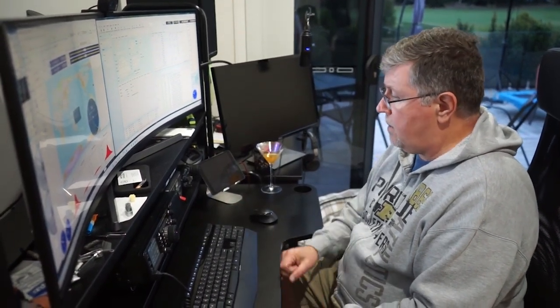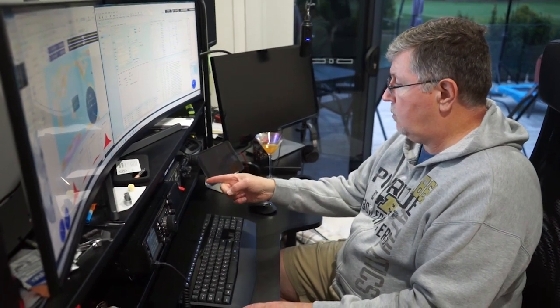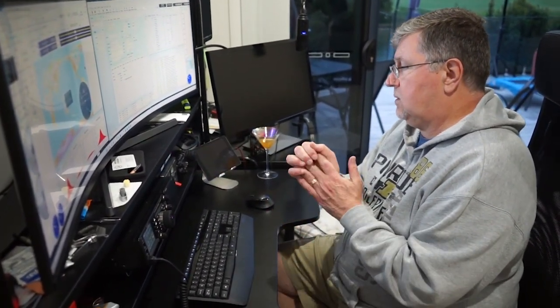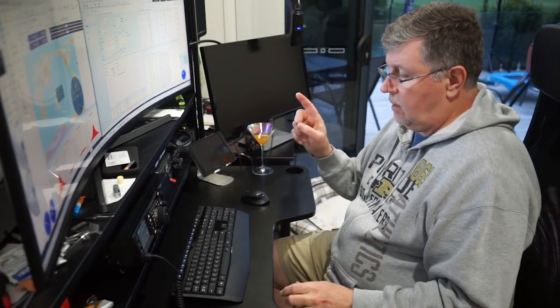We are ready to go. I've got a Yaesu FT-991A, I've got the G5500 controller, I've got the Fox Delta ST2 interface — which I love. Shout out to the guys from Fox Delta, because that thing is an amazing piece of equipment. And then I'm using Ham Radio Deluxe.